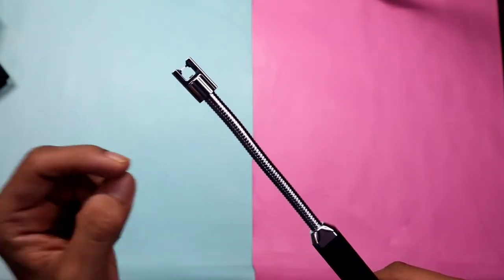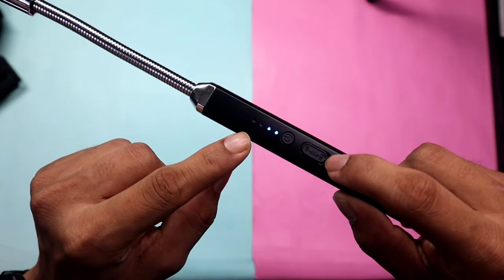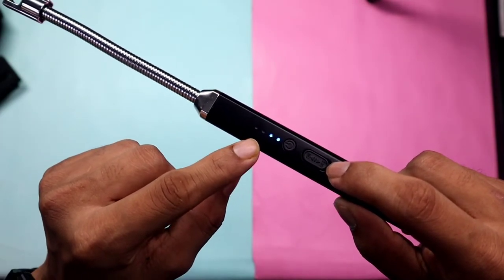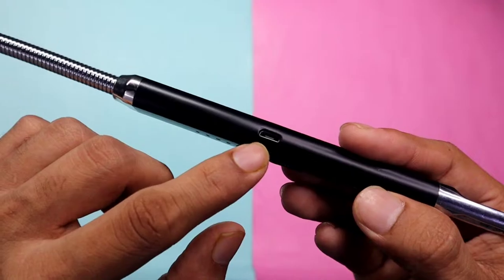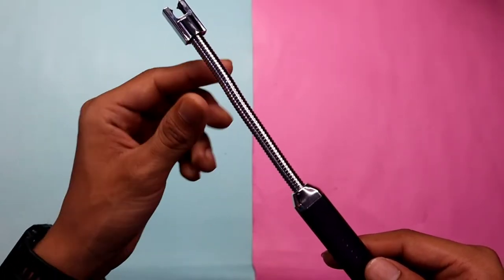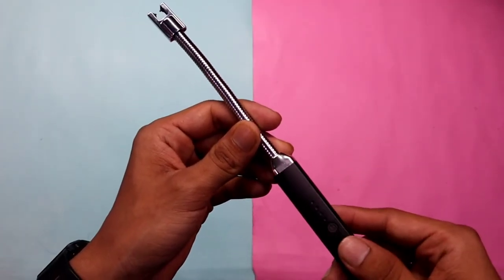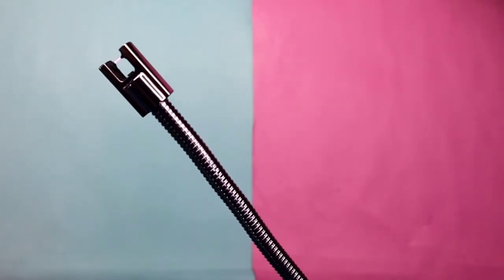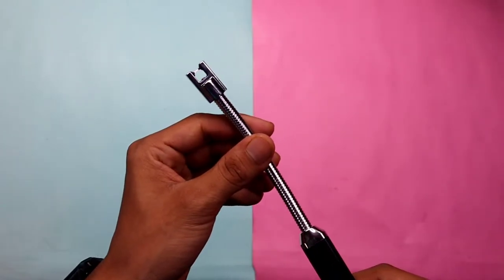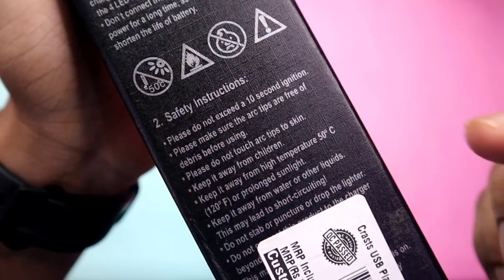If you press on and press the button, the lighter will turn on. If the safe lock is off and you press the button, the lighter will not turn on. You can see a battery LED indicator that shows the battery life. Since it is rechargeable, there is a small charging slot where you connect the USB cable to charge it.